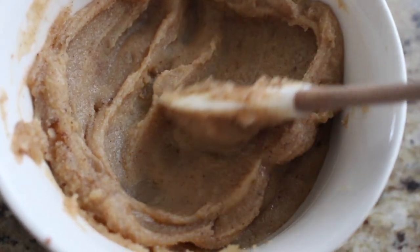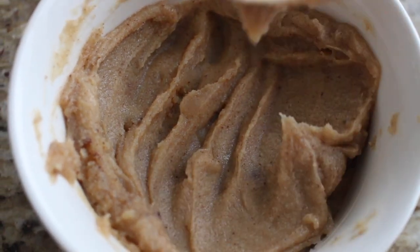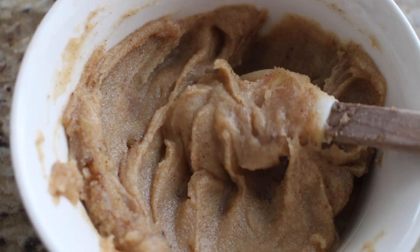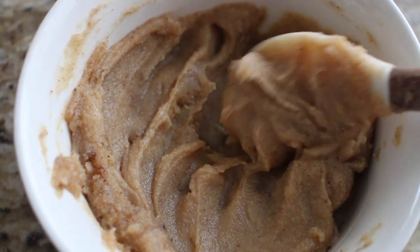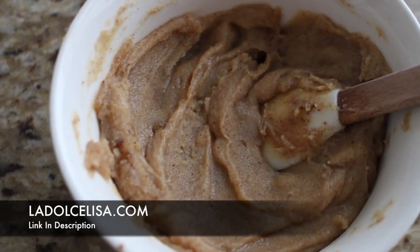You can use brown butter in the liquid state, or you can wait for it to get a little bit cooler, either at room temperature or in the fridge. It will firm up, so you can use it in both a more solid or more liquid form. I will provide the details on my blog post at ladolchalisa.com — check out the link in the description box for further tips and tricks.